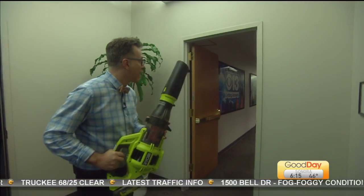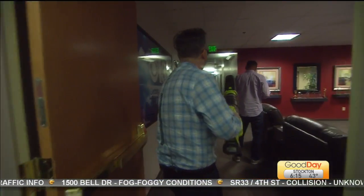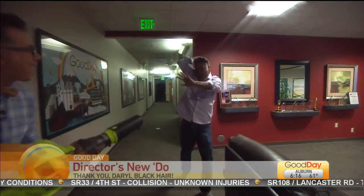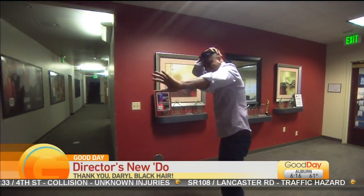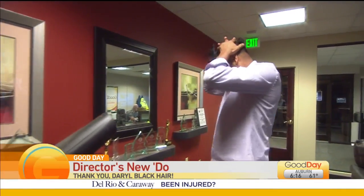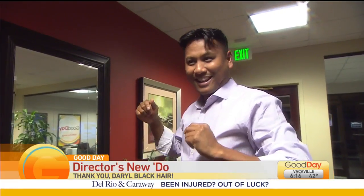We have a leaf blower. Let's see. How does it look? I think it works. It works just fine.